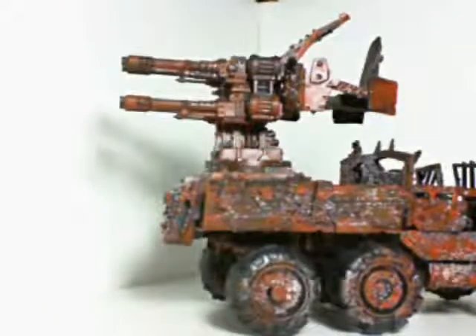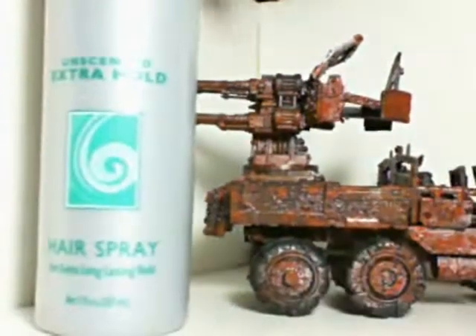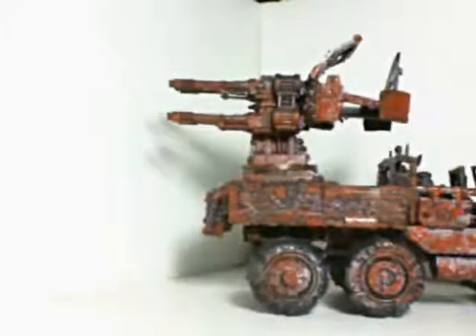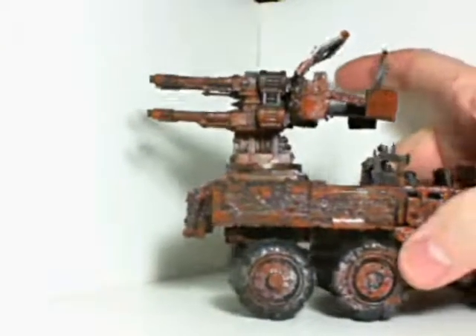The hairspray was just this stuff. I got this at the dollar store, so this entire bottle was a dollar and should be a lifetime supply for models.